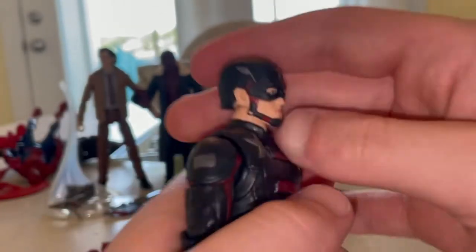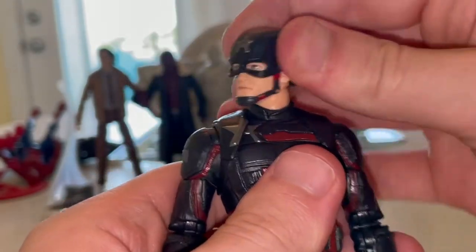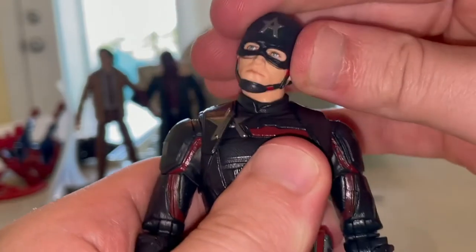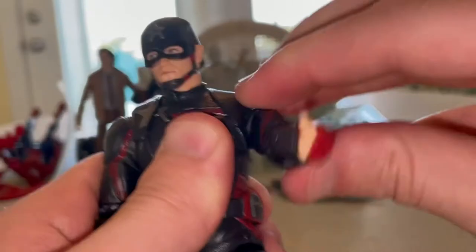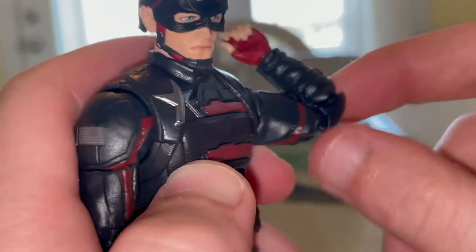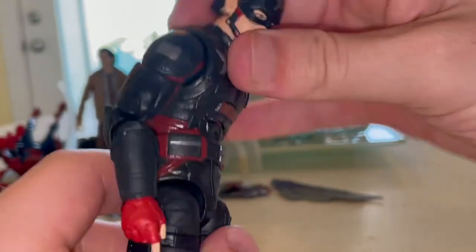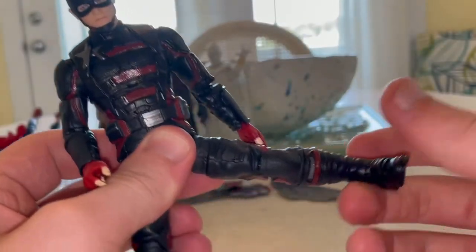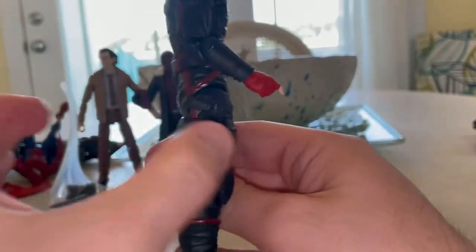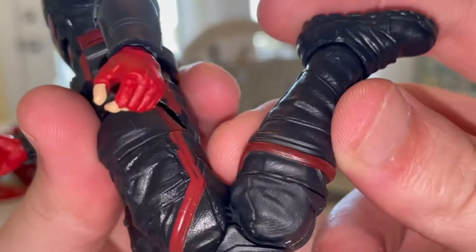Let's go over the articulation. His head is a ball joint — it can move down, up, left and right, with some head pivoting. Shoulders move out past 90 degrees with 360-degree rotation. He has a bicep swivel and double-jointed elbows with no pinholes, which is nice. Wrists can hinge down and up with 360-degree rotation. He has an ab crunch going forward a bit and backwards quite a bit, a 360-degree waist swivel, legs kick out wide, forward, and just a little backwards. He also has a thigh cut and double-jointed knees without pinholes, though they don't go quite as far.